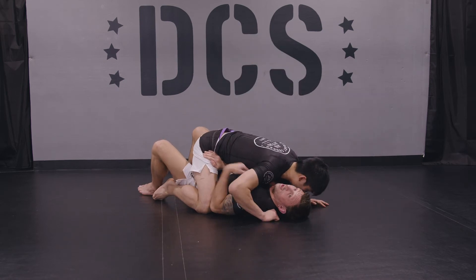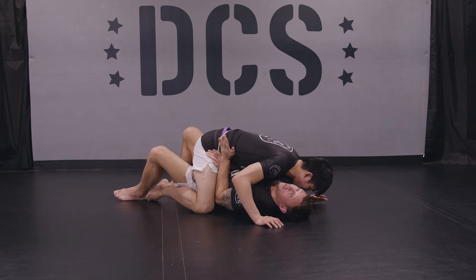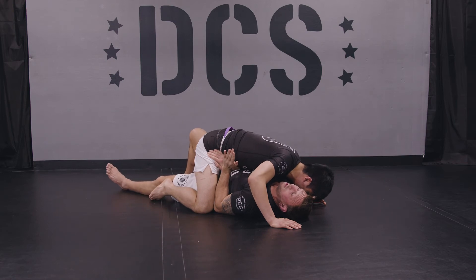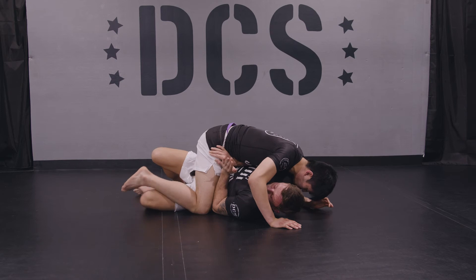When he's got a lower mount here, the next step is I want to move to my side and get my elbow on the inside of his right knee. Then I want to straighten my left leg, turn on my side, and bring my left knee up.